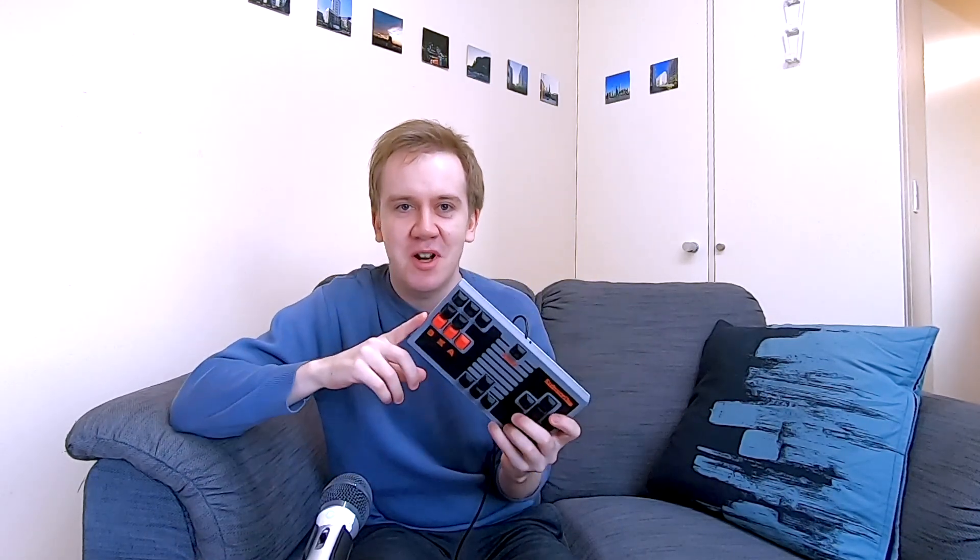Thank you so much for watching this far into the video. If you've enjoyed it, you should try and build one for yourself — maybe with a different design, mirrored at least so it's right-handed. Thank you for watching. Until next time — so long.